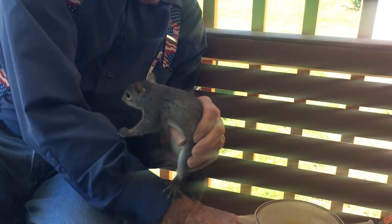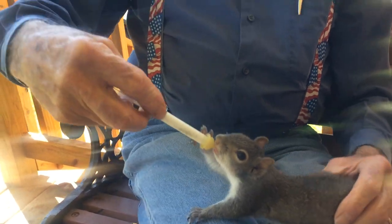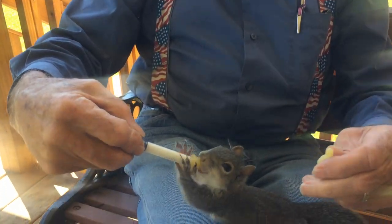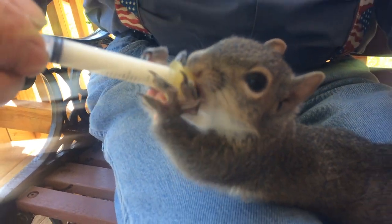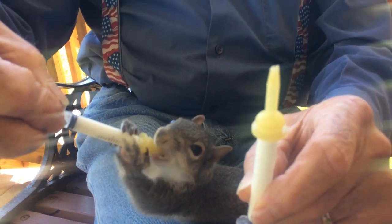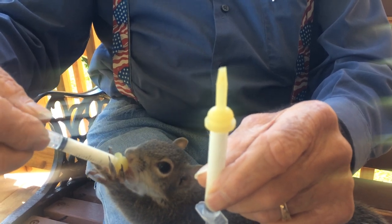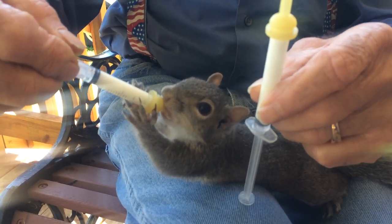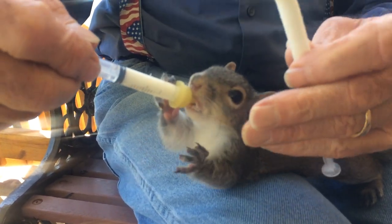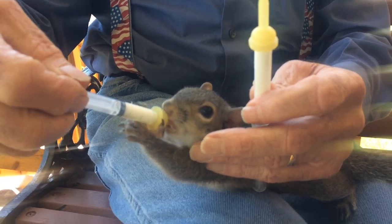Now watch this squirrel. This nipple is a little bit longer than the other ones we've been using. That other squirrel won't use one, and this squirrel only uses the long ones — that long nipple goes on the syringe. I think he may have got injured, and it took a while — Betty worked with him more than I did — but he would only nurse with this long nipple. That other one is over on that little house.